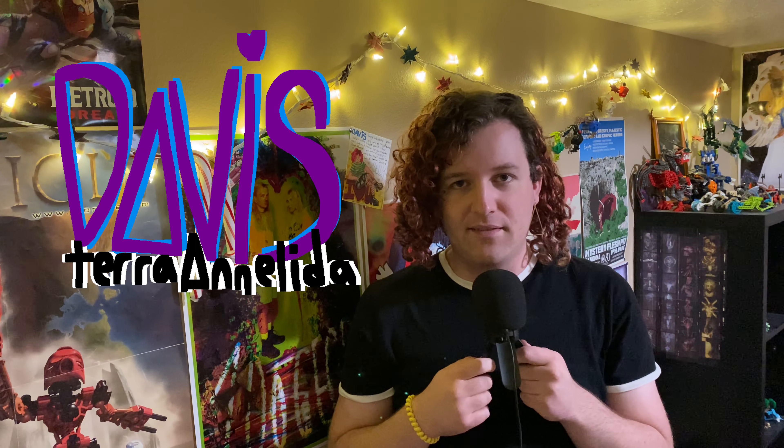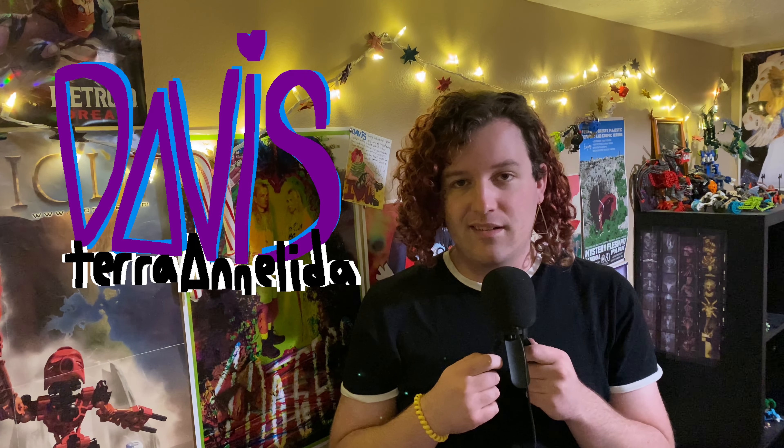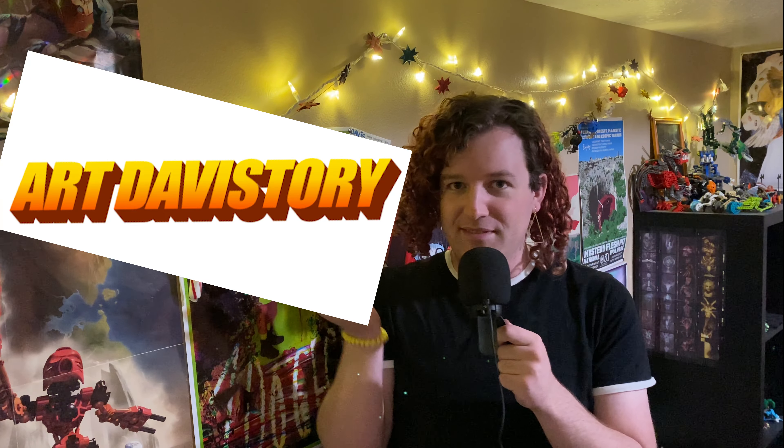Hey, what's up? I'm Davis, and I have never seen a computer before in my entire life until this very moment. So this is episode one of hopefully many of the series I wanted to do, where I am going to be your tour guide through the magical world of art history. I'll be like Rick Steves, except a lot prettier and a lot worse at his job. Welcome to Art Davis-tory.